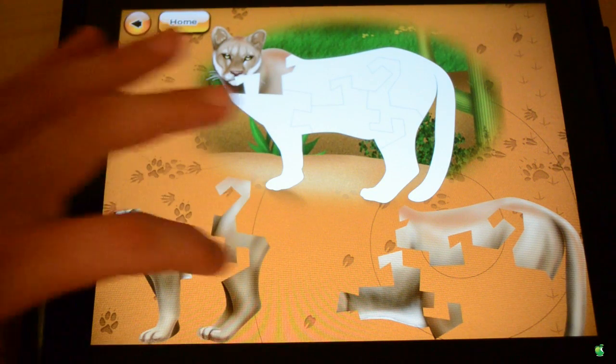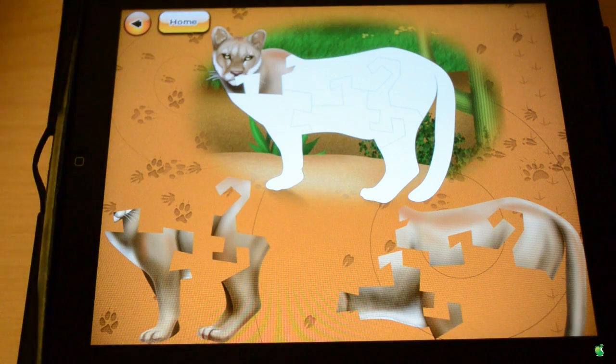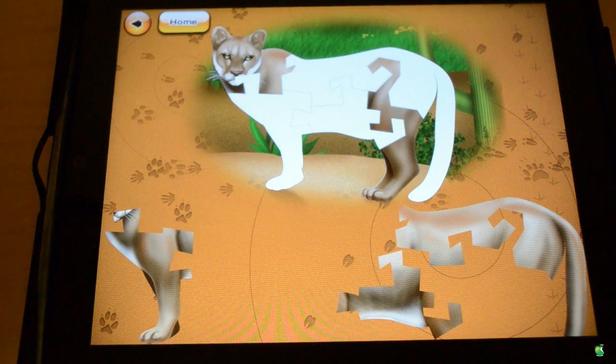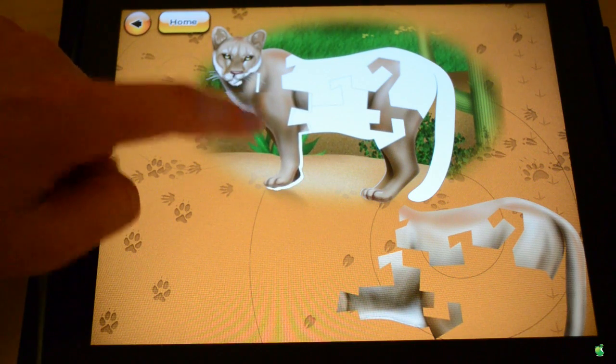We have to make it fit perfectly or else it won't work. As you can see, if we don't know where — let's say we put the leg here — it'll show us it's wrong, and then we have to go and properly align it.